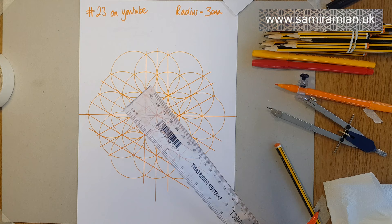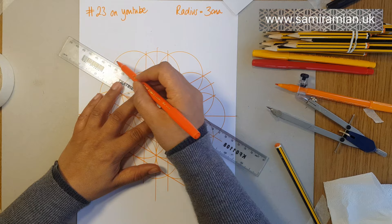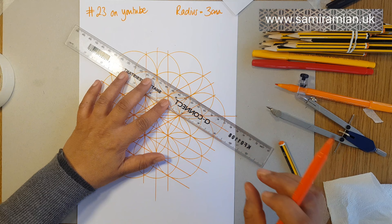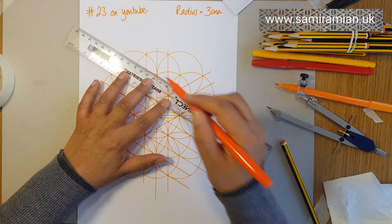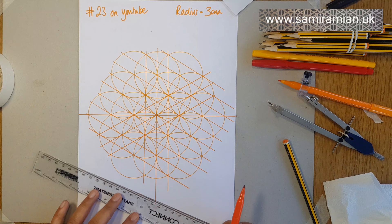The word isometric — 'metric' meaning measure and 'iso' meaning the same — is used in many different contexts. But breaking down the meaning in its original form, it means same distance or same measure. So each line has to be the same distance away from each corner on the isometric grid, hence the circles — because every point on a circle is the same distance from the center. You could carry on and on and on, which I am doing.